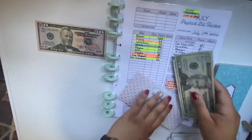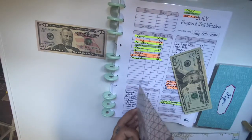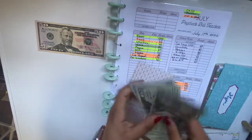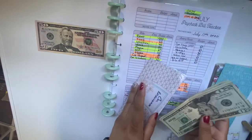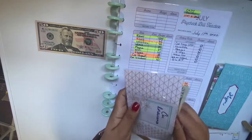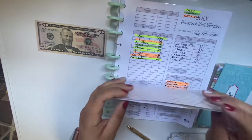Car insurance is $40 and right now I have $120, now $160. I need to keep a running total on this, so next paycheck I will have a tracker in here as well.